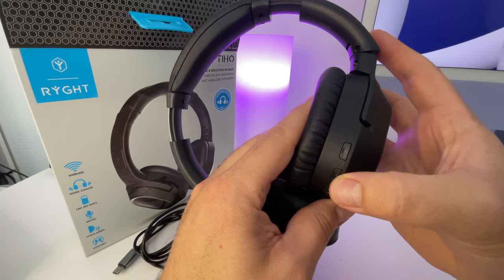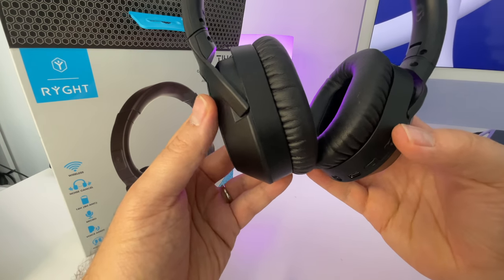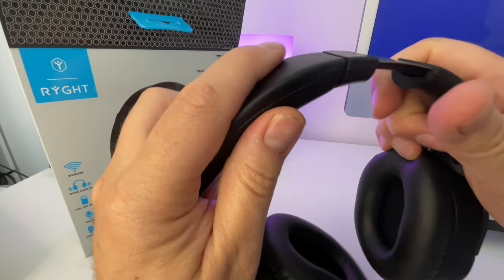Concernant les boutons, on n'a pas de tactile avec ce casque. On a des boutons physiques uniquement sur l'une des deux oreillettes. Avec donc le volume plus, le volume moins, la possibilité d'allumer ou d'éteindre le casque, et puis d'allumer ou non l'ANC.